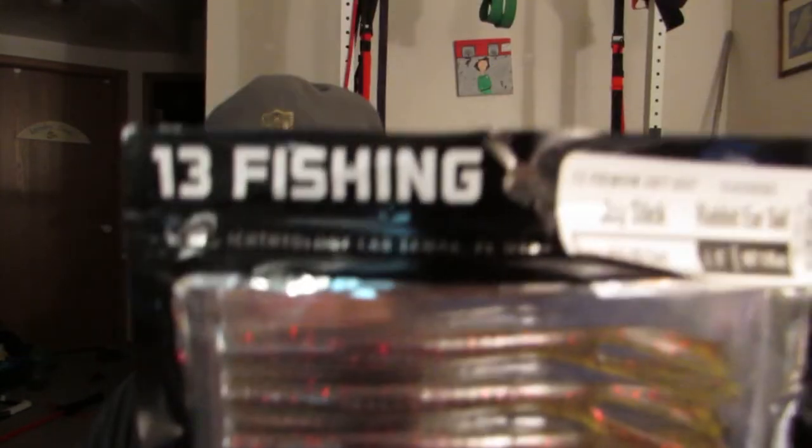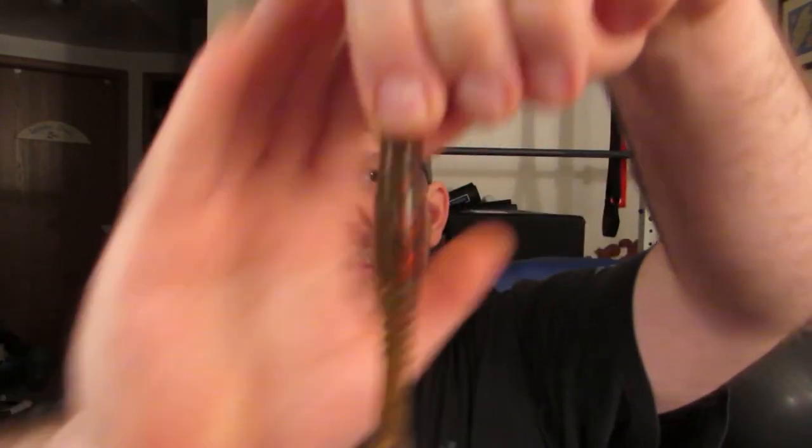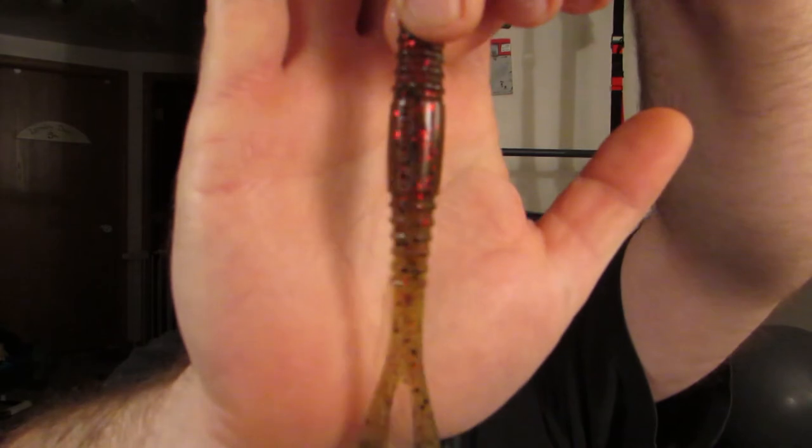Last thing I got in this order: 13 Fishing Joystick in OG Sour. Real cool looking worm here. We're going to put it in the test tank and check out the action on those ears. The Joystick for members is $4.80; non-members $6.00 — 20% savings there.